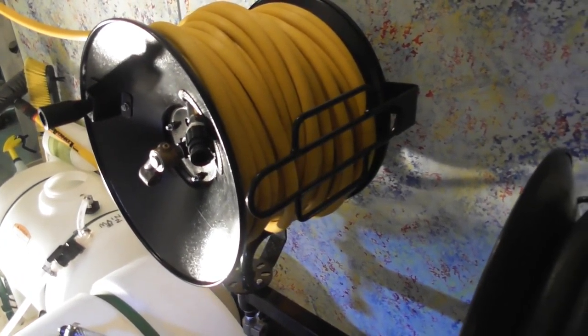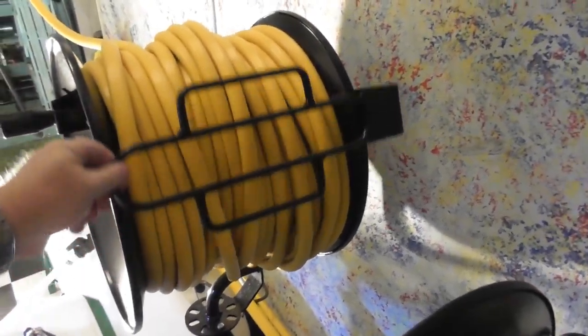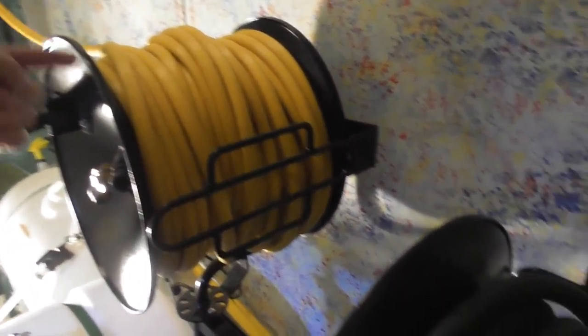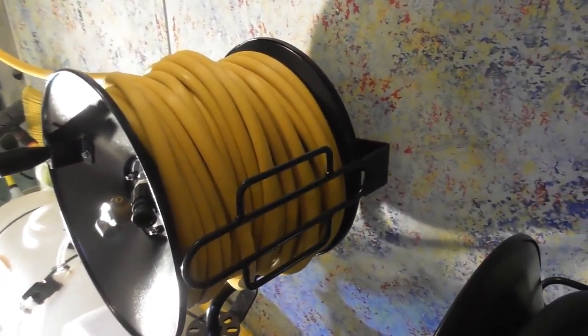The other thing all these reels have in common is a little guide bar. Depending on which way you have it mounted in your trailer, you can put it forward or back. You run the end of the hose through there. I hardly ever use them — I just don't find them that useful, but some people do.